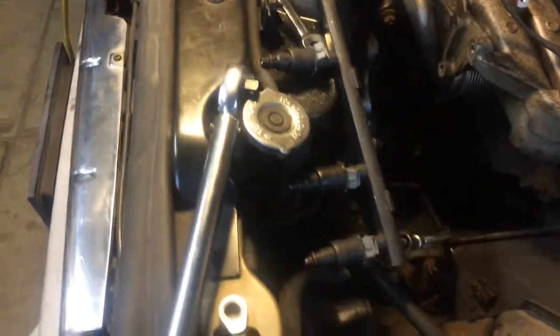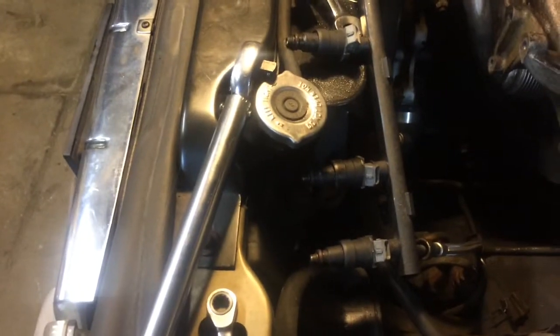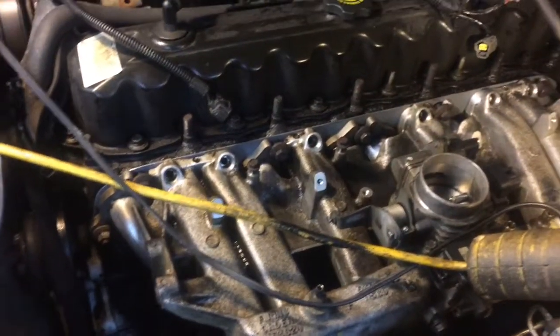I'm going to finish up and put everything back. I kind of screwed up because when I pulled out the fuel line I should have gotten new o-rings for the injectors. So I'm actually thinking about doing the upgrade — getting some new injectors. Can't hurt; they've got 240,000 miles on them, and they're pretty easy to get off once you know how.